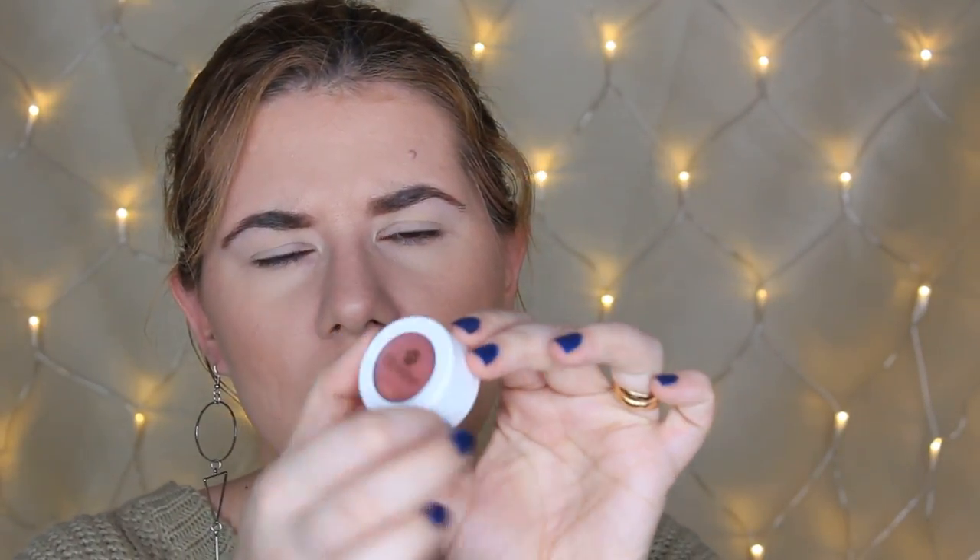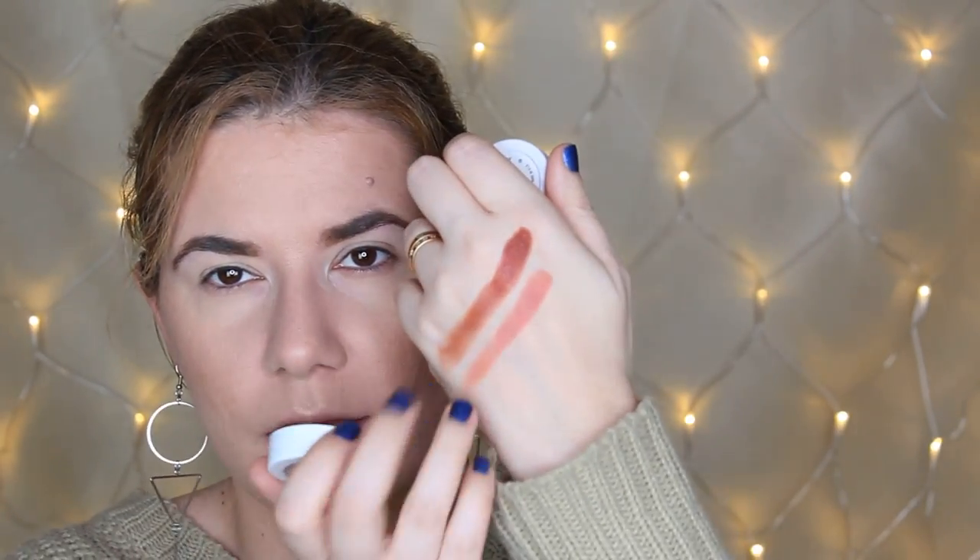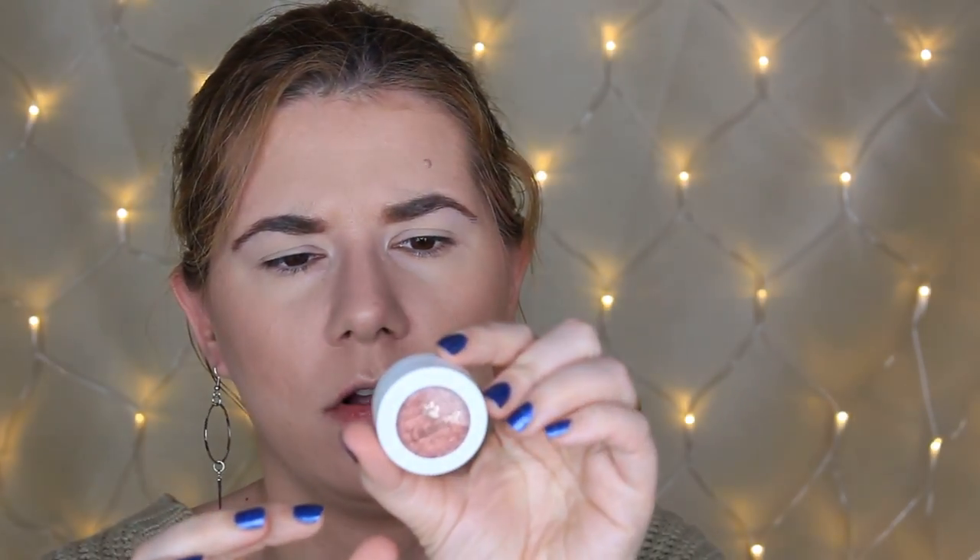Okay, let's start and swatch all four shades. The first one is Shiny — this is a Super Shock Shadow with a satin finish. It looks so beautiful — wow, that's amazing. The next one is Glitz, also a satin finish. It swatches beautifully and is very nice for the crease.